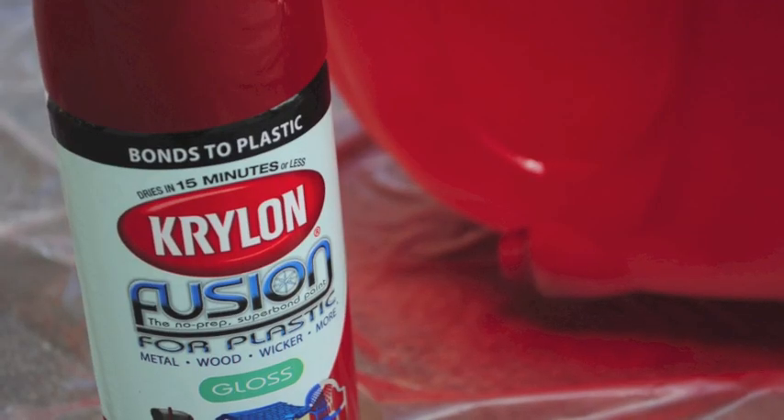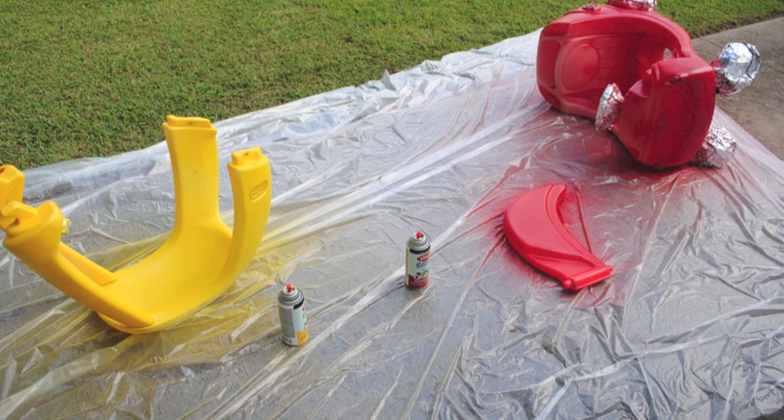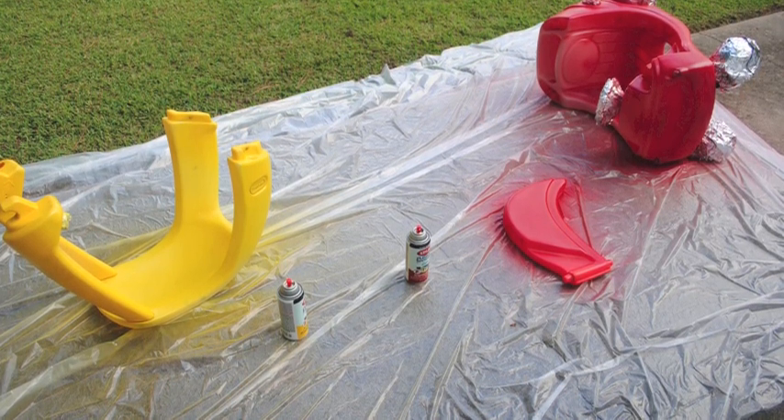Be sure that the spray paint you purchase is made specifically for plastic. If it's not it will not stick to the plastic and will eventually peel off very easily, so be sure you buy the right kind of spray paint. Then you'll want to spray the car and coat it really well with the paint. Be sure to check all the different angles and look at it in the sun and just spray it as well as you can.